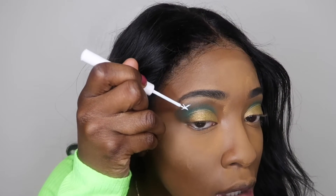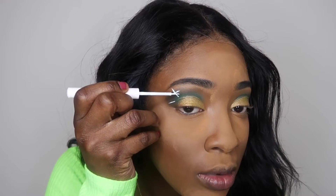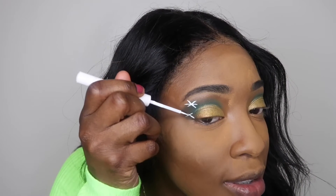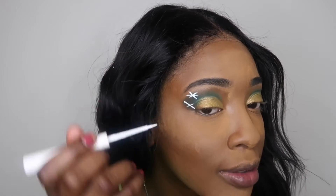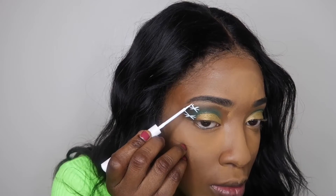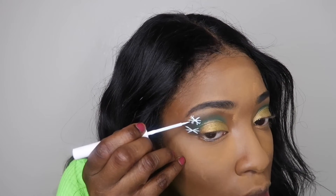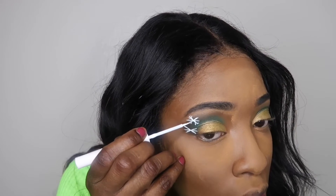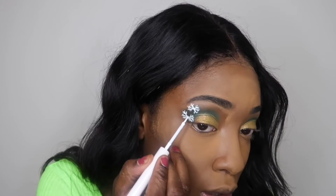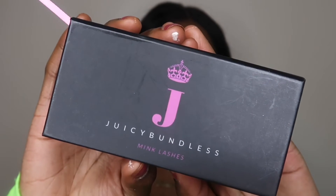For the snowflakes, you're going to want to start off with an X shape — I made two X's on the edge of my eyes. Once you have that X, you're going to make another line in the middle. This is your base, and then after that you make little lines coming out of those lines. That's basically how I did my snowflakes.